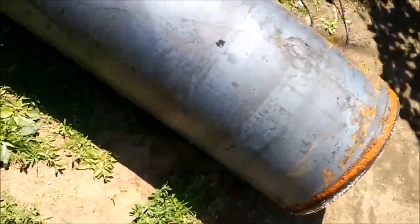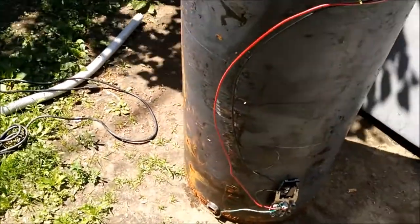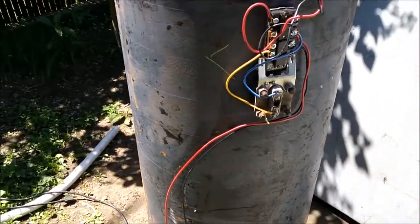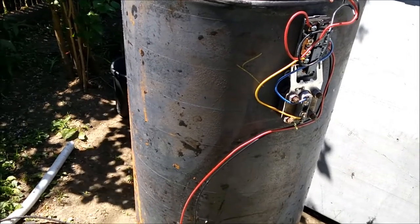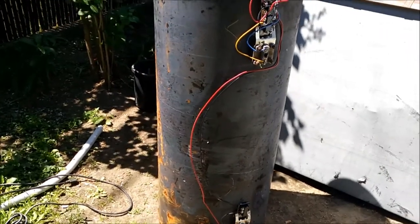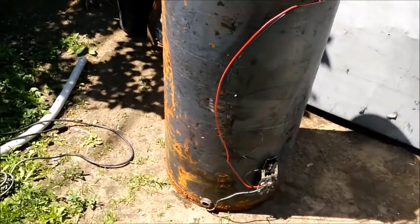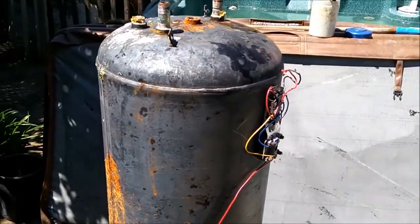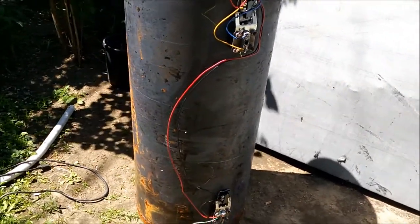If I make a standing-up one, I can make a door at the bottom for the fire and probably another door near the middle-top so you can put a grill in it and cook something, smoke something. I gotta find out before I cut it anyway — you can only cut it once. I've also seen people turn these into air compressors — just add a pump to it.